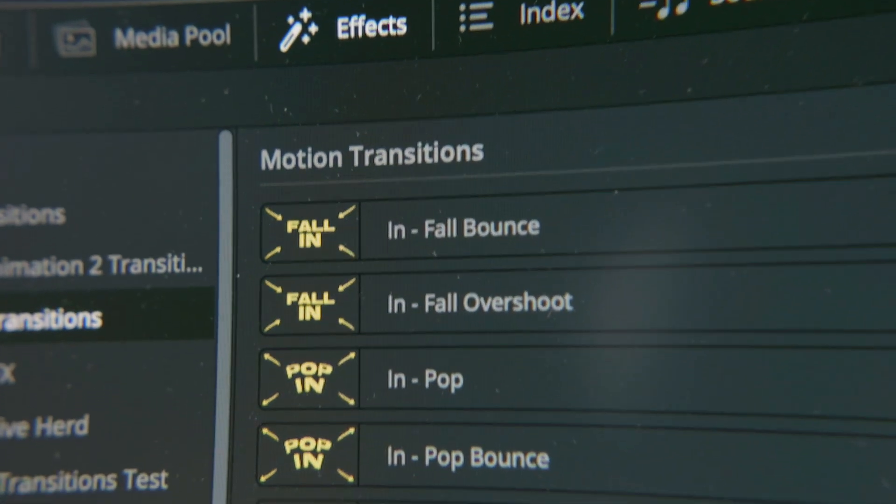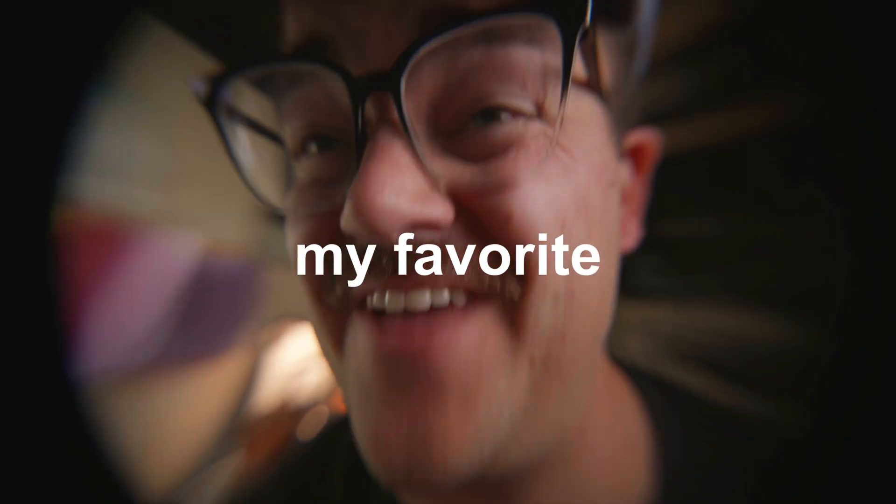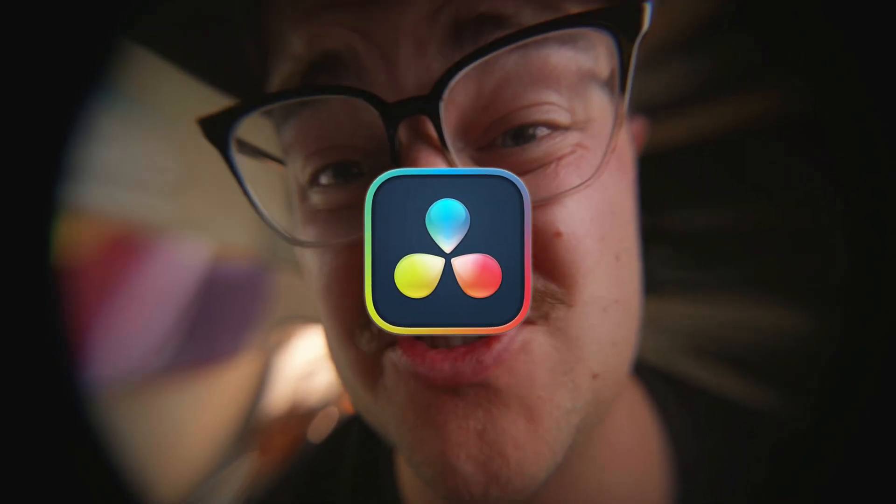These were basic in and out motion transitions, and I loved them — they were my favorite transitions for DaVinci Resolve. But I'm picky as hell and I want everything to be even easier, so in our last podcast I asked him: hey, do you think there's any way these could also be in and out transitions between elements? And being the wizard that he is, a few days later in my inbox I had some new transitions to test, which were these.